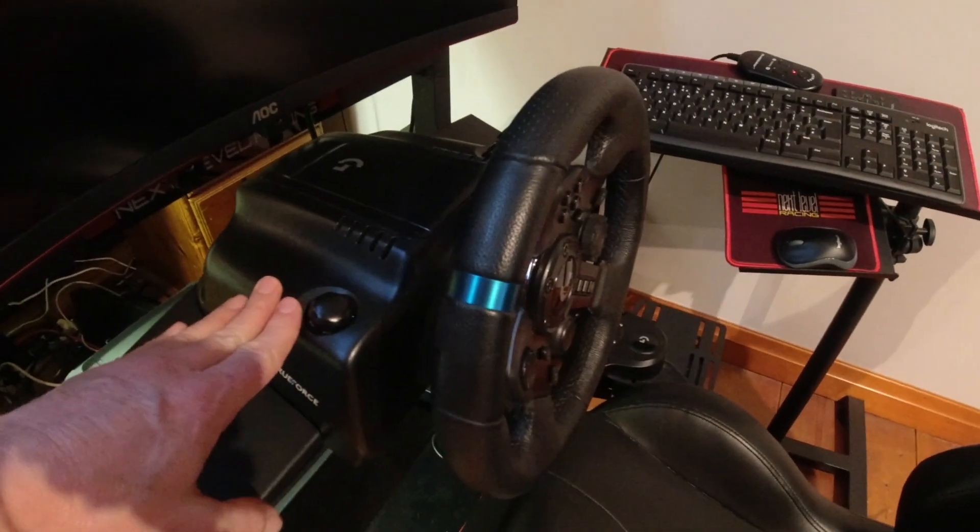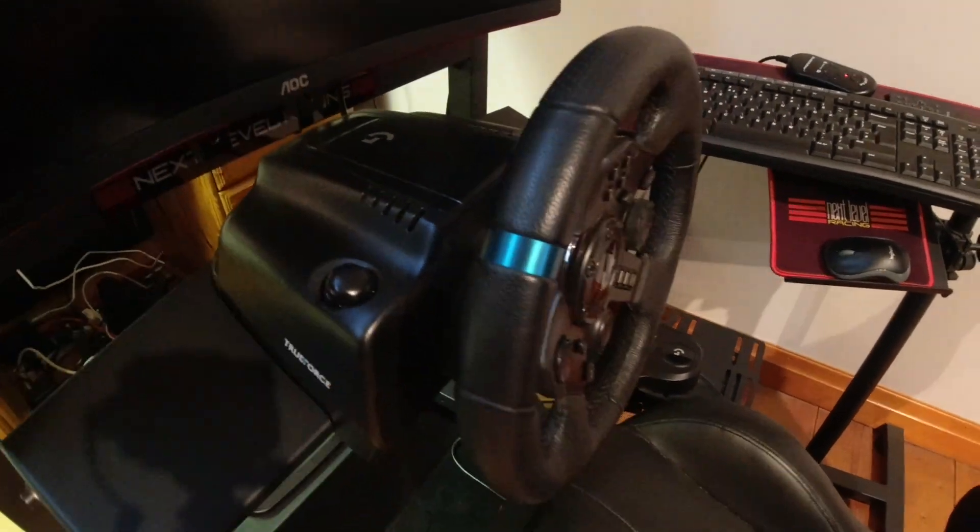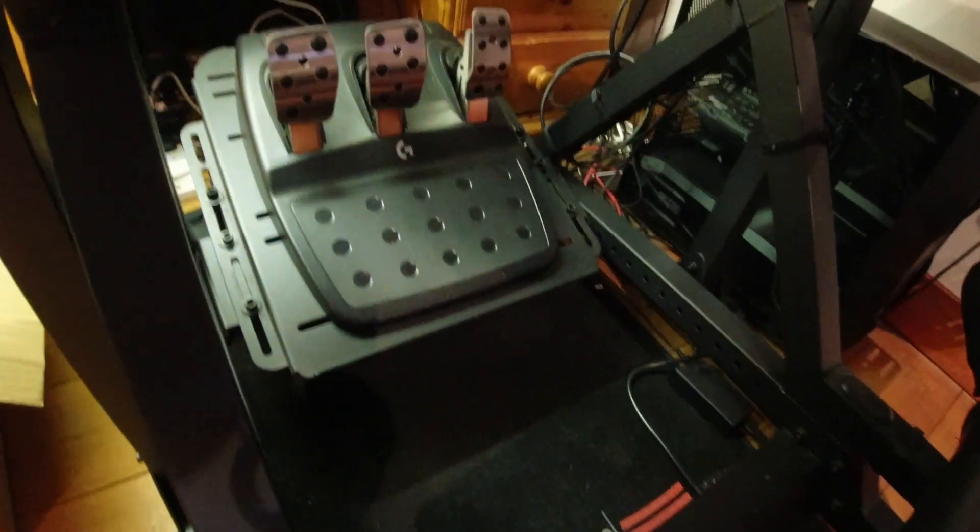The first thing we need to do is remove the G29 steering wheel assembly and the existing pedal set. I'm not going to bore you with that in this film because it's just a matter of unbolting some bits that are already on there. The more interesting thing is how easy it's going to be to fit the Fanatec stuff to this rig, and whether I'm going to have to download drilling templates. I'm rather hoping the mounting nuts and bolts I've already got here will be good enough for the job.